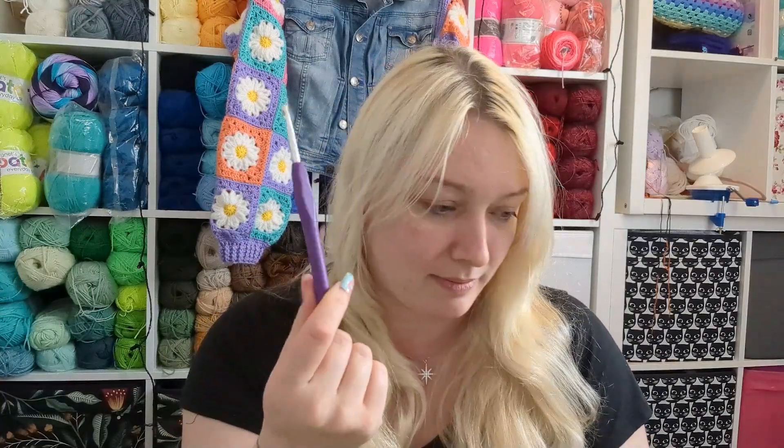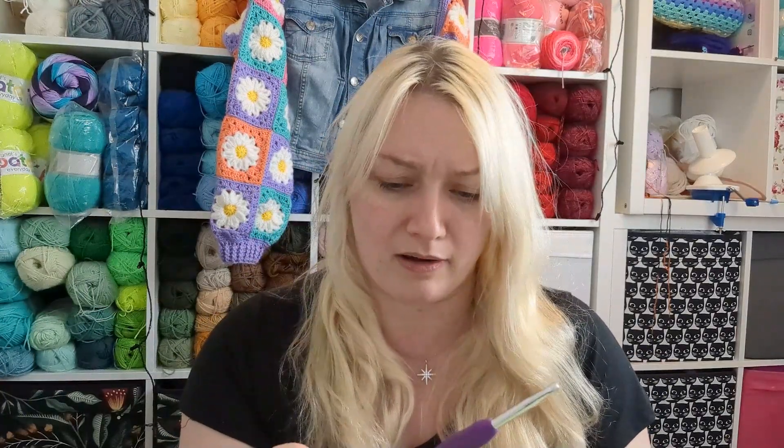I'm going to use a 5mm hook — for Barbie cardigan I used 4.5mm. This one I want to get done quicker, so I'm assuming that extra half millimeter might help. It'll be nice to compare the two cardigans once I've finished both. I'm so excited to have two pretty cardigans! I'm going to stick you in tutorial mode and show you exactly how I start my hexagons.